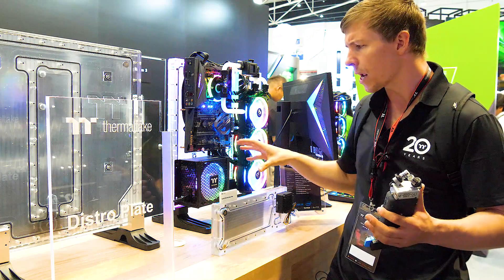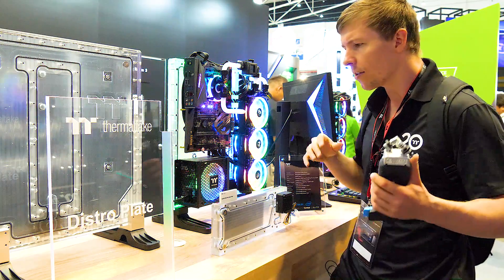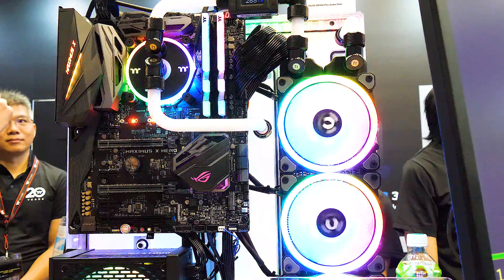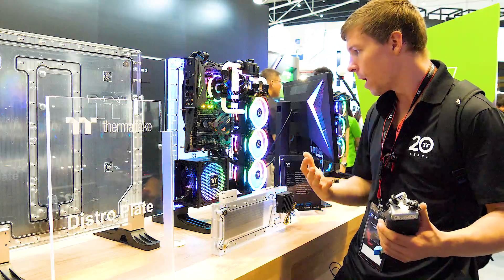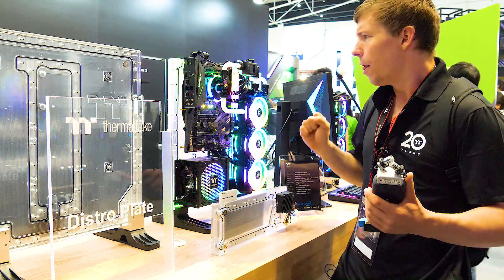Cable management is a big thing right now, so thinking of ideas on the spot — I think if they create some sort of power supply shroud that covers the section where the cables are plugged into the power supply, that would make for a cleaner look and you'd still be able to see all of the liquid cooling around the outside.